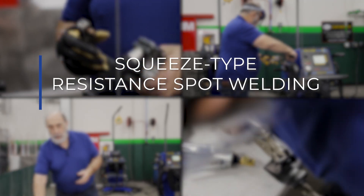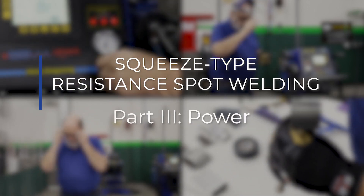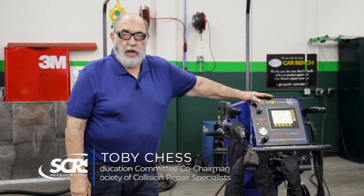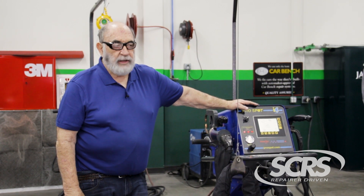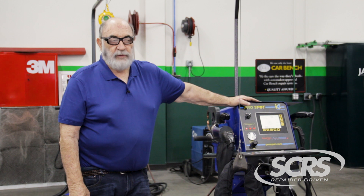Let's talk a little bit about power. In body shops, a lot of guys will take a long extension cord and plug it in to these. The problem is that the power, when you have a long extension cord, will lose some of its amperage. Try to keep it as short as possible to a source. You might have to change your wires. We recommend a number four or number six depending on the length of the run. You might have to go to two if it's a really long run.